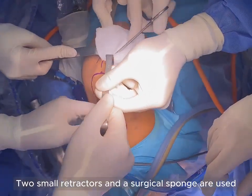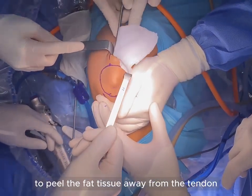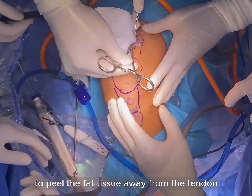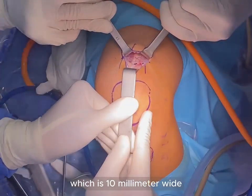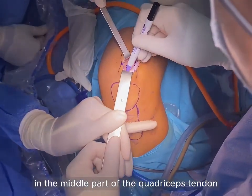Two small retractors and a surgical sponge are used to peel the fascial tissues away from the tendon. Mark the planned graft, which is 10 mm wide, in the middle part of the quadricep tendon.